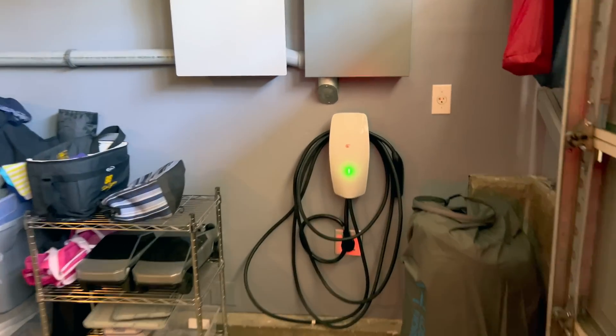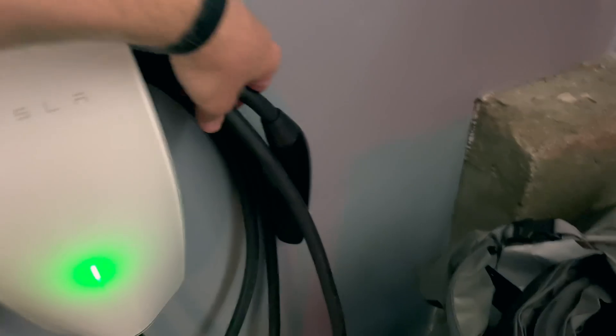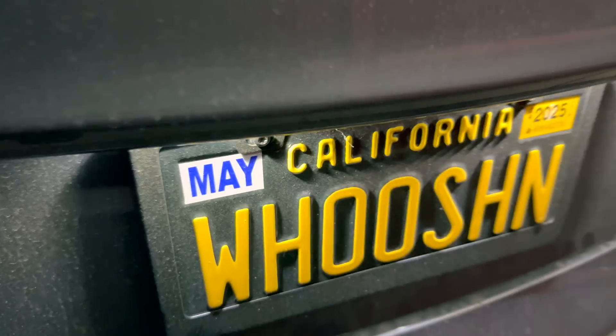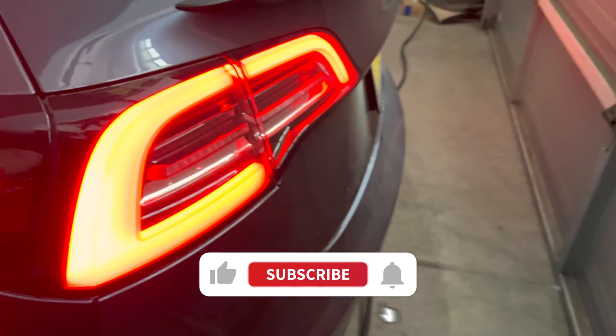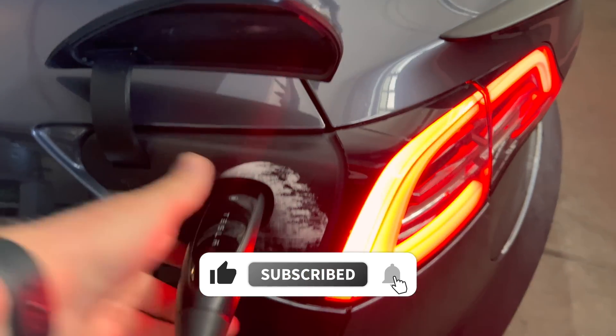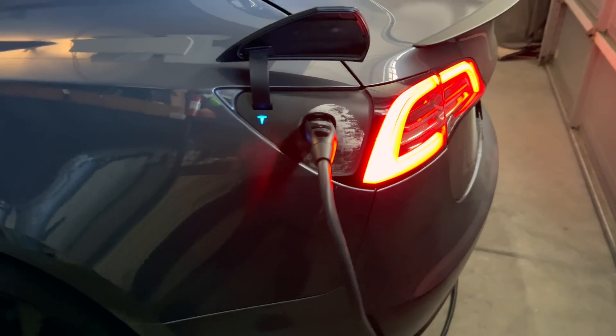Let's get it plugged in from my Tesla wall connector. Got to get a few of the cables here and we'll get this thing plugged in. There's the Death Star — plug it in, and there we go.